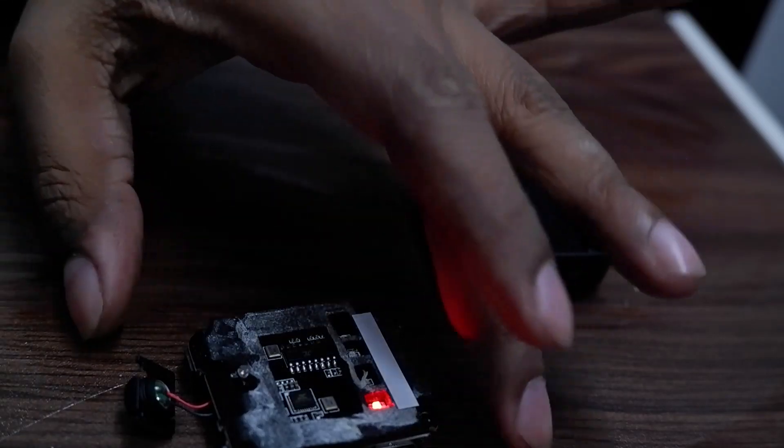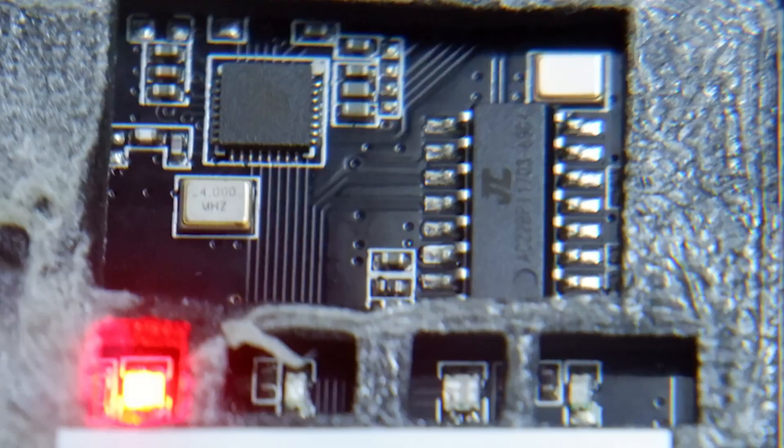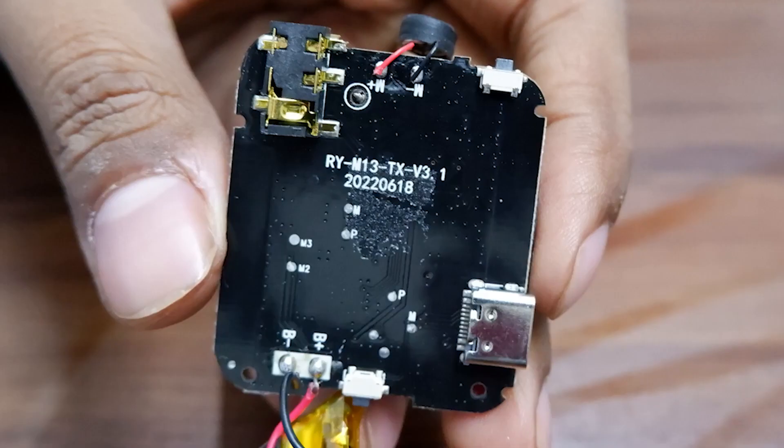If your battery dies after one or two years, you can easily get the same battery from the local market within 100 rupees in India. The circuit is visible, and the model number is also visible on the screen — I'll pause a few seconds so you can note it.